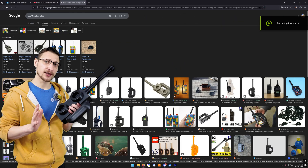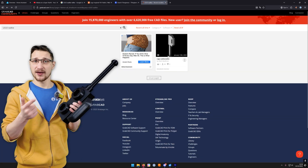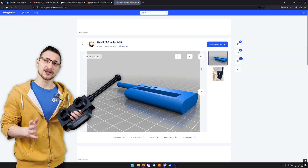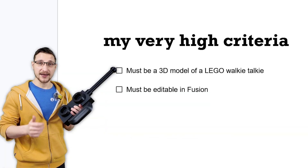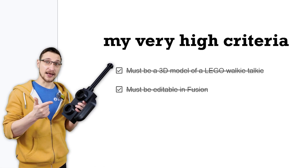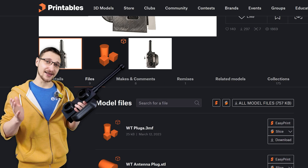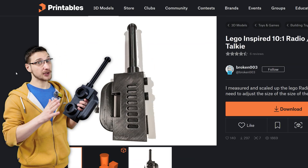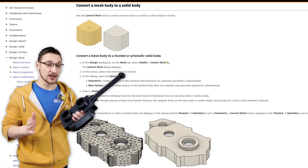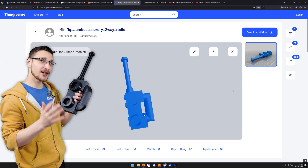My journey started by looking for a 3D model of a Lego walkie-talkie and I checked all of the usual places — GrabCAD, Thingiverse, Printables, even Maker World — and I couldn't find anything that met my incredibly high criteria: a 3D model that's accurate to the original and a file that I can edit inside of Fusion. I couldn't find any models that were accurate and editable. Loads of accurate models but STLs I can't really edit. So I settled for a model from Thingiverse which was close enough for me to begin working.